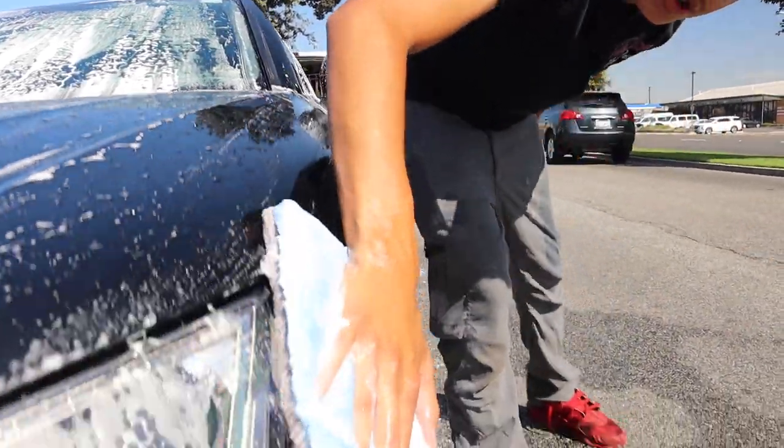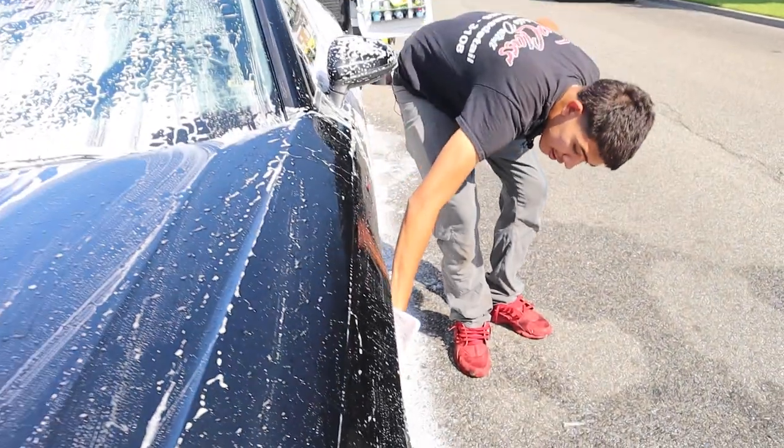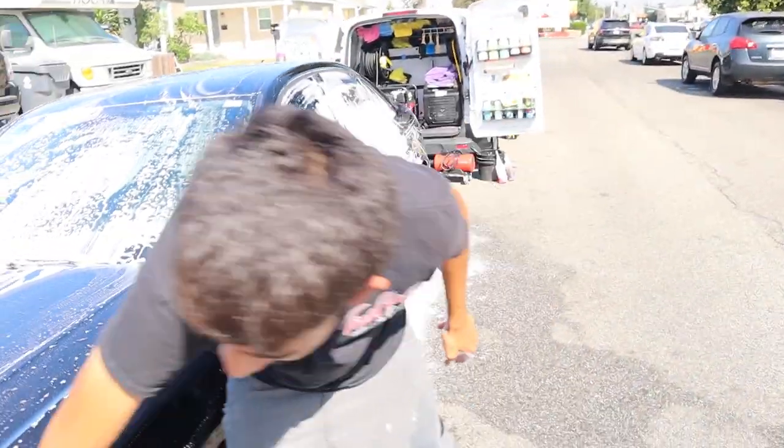I want to get the customer to do a one-step on this car — I think it'll come out very nice. A nice little one-step correction.